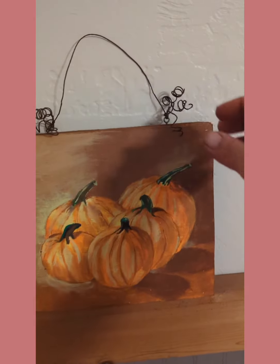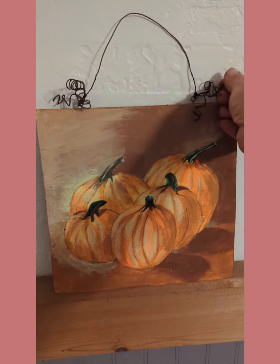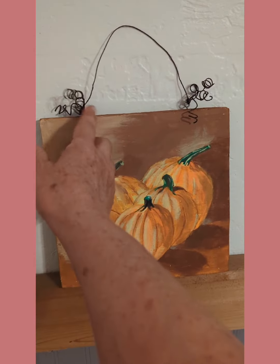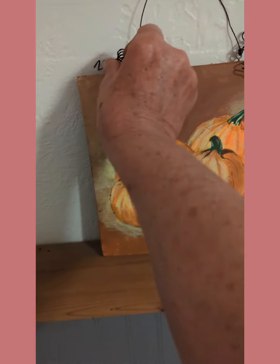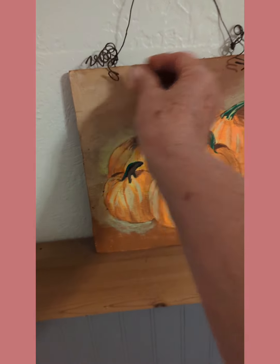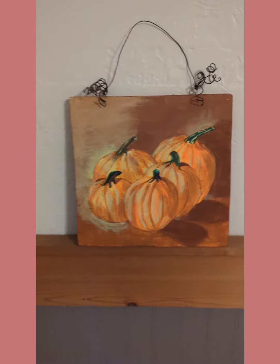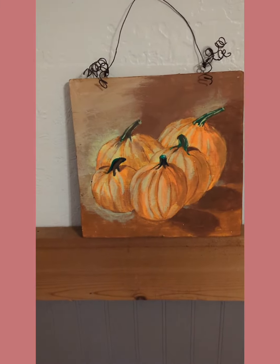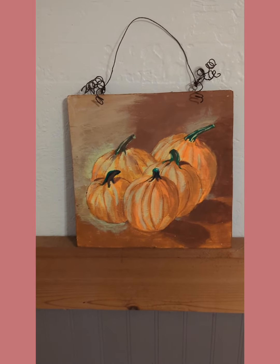And then I attached, I rusted this — quick method rusting. I put wire on here to hold it. And I just kind of curled it a little bit. And so I'm going to put this in my booth. This is something I can charge a reasonable price for that would make it affordable for people to buy.